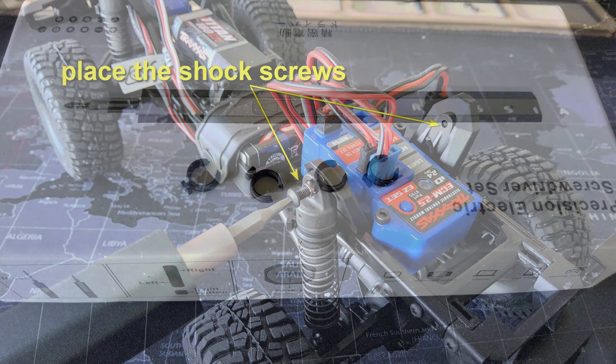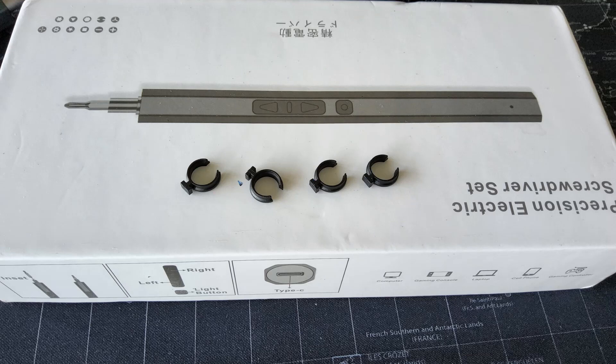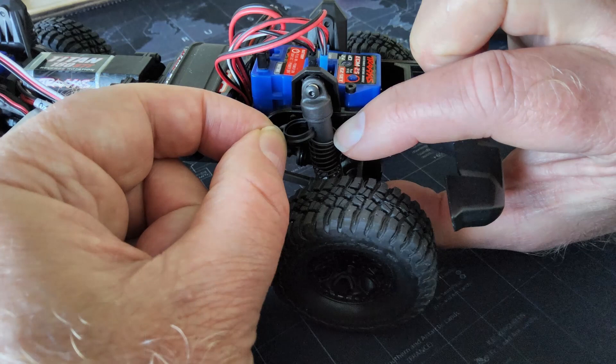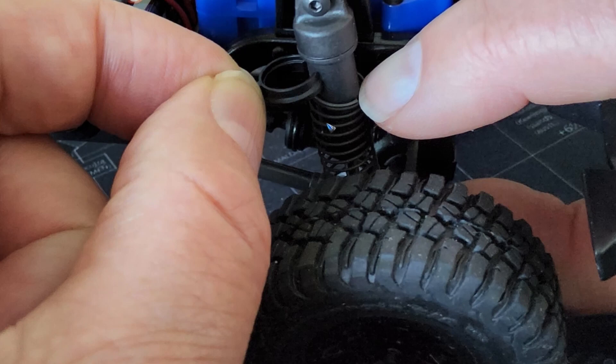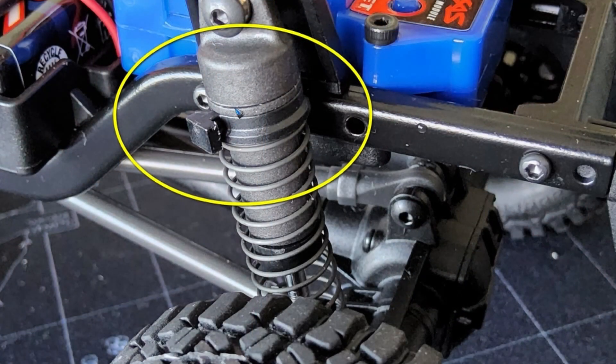The next thing is to use the four shock clips that came with the TRX4M — they were in the box. My springs felt a little bit smooth, so what you can do is move the spring down and then push the clip on. Take care that the small part is at the top and the wider part is at the bottom. Then let go of the spring and it moves back under that wider part. The result is that the spring is now tighter for about two or three millimeters, which gives the shock a little bit different behavior.